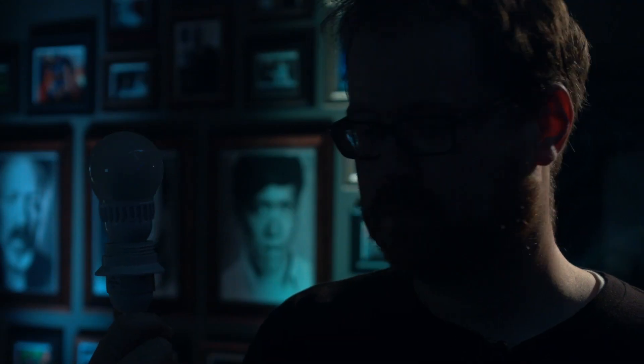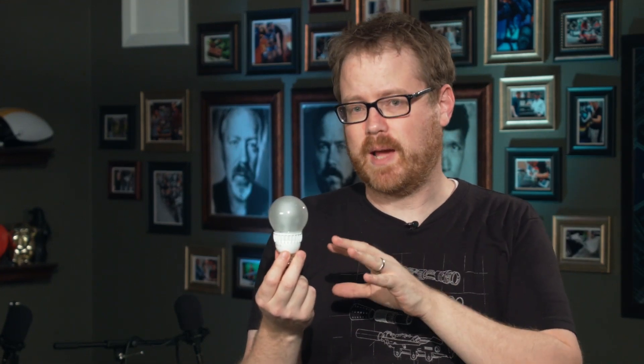It's dimmable using a normal fixture — this is the big advancement for me and what I really like about these bulbs. You plug them into any dimmer switch and they dim all the way up and down just like a normal incandescent bulb would.